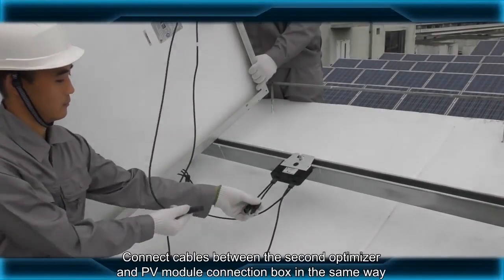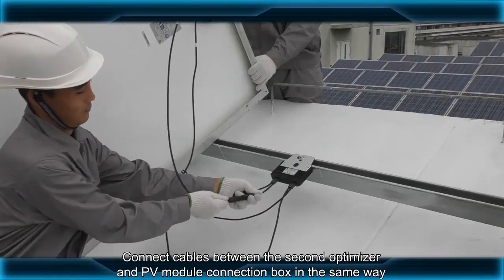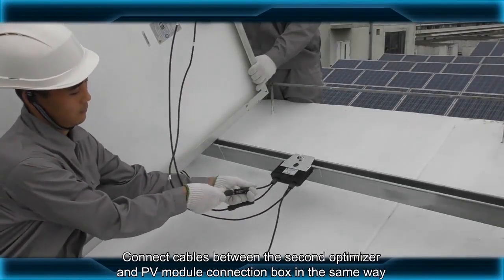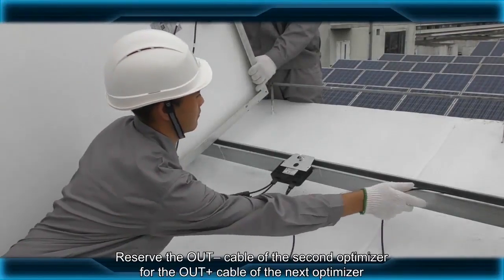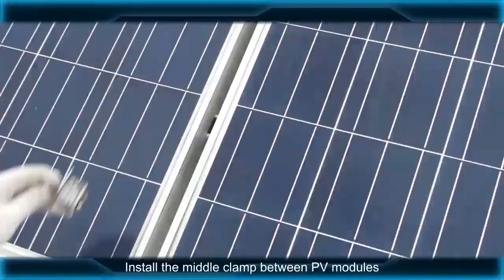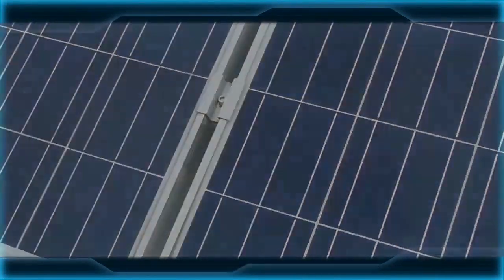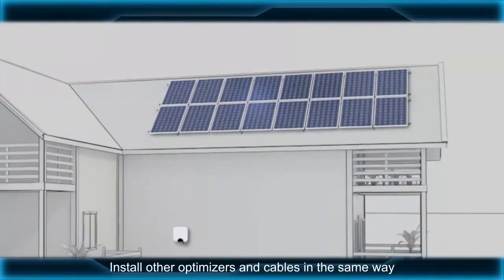Connect cables between the second optimizer and PV module connection box in the same way. Reserve the OUT-negative cable of the second optimizer for the OUT-positive cable of the next optimizer. Install the middle clamp between PV modules. Install other optimizers and cables in the same way.